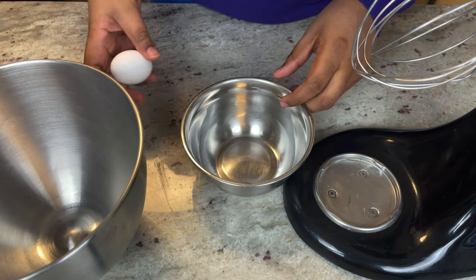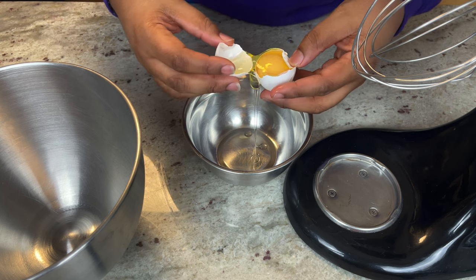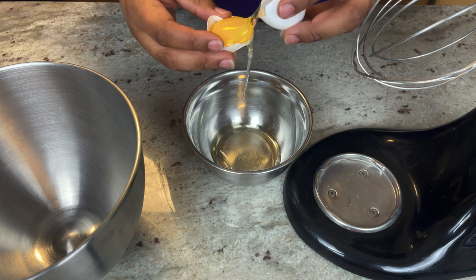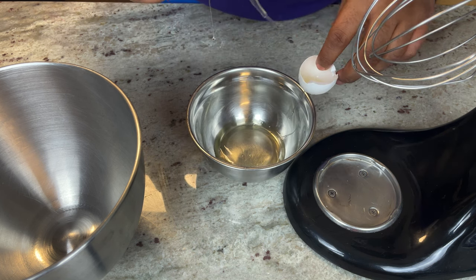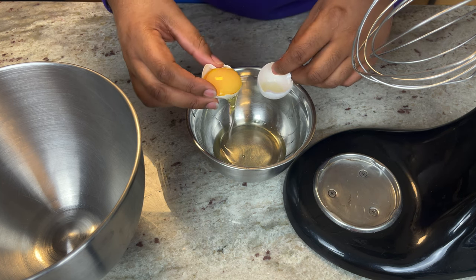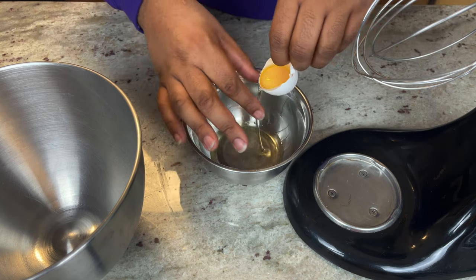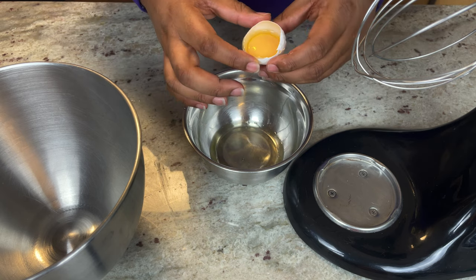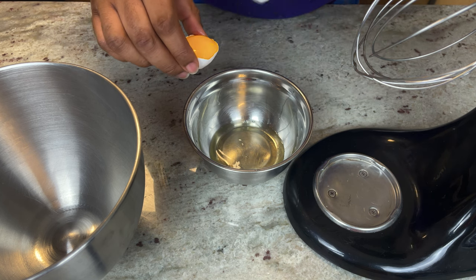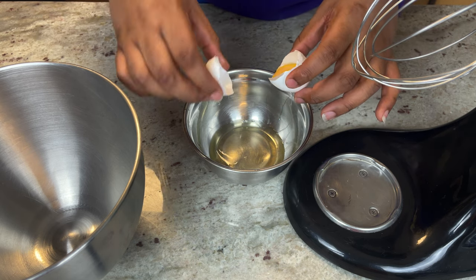I'm gonna start by separating the egg yolk from the egg white. Crack it open and try to get the egg shells as even as you can, and just flip-flop the yolk back and forward until all the egg white is gone. I've tried a lot of box eggnog and it just doesn't taste right — it's got this weird little aftertaste to it. Make it from scratch and you won't have to worry about that. It's fresh, it's gonna be delicious. And don't let the egg whites go to waste — make yourself some eggs in the morning.